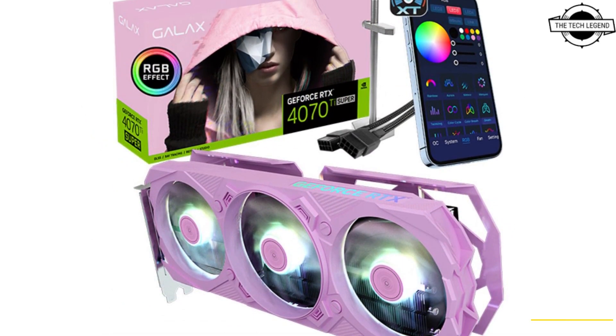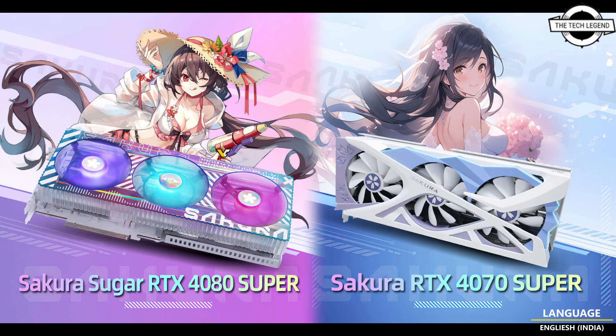Both of these updated cards will feature a white PCB, making them the first Super cards to incorporate this feature. For gamers seeking an exceptional GPU design but not drawn to an anime or food theme, the RTX 4070 Ti and 4070 Super EX Gamer series might be a more suitable choice. Among the available options, the EX Gamer Pink stands out as one of three color variants, showcasing a rarely seen pink color scheme while maintaining a black PCB.